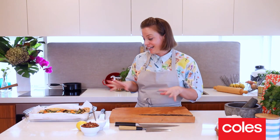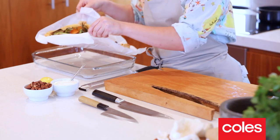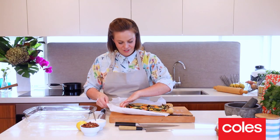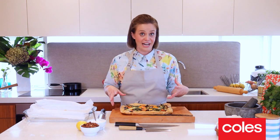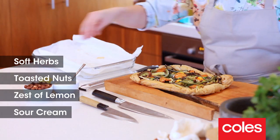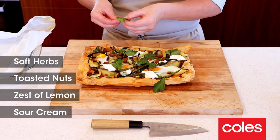So I've just finished baking the tart. I'm going to take it out of the baking tray and pop it onto my serving tray — just gently slide it off. And then we're going to finish it with a few little garnishes: I've got some roasted nuts, a little bit of sour cream, maybe a bit of lemon zest, and some fresh herbs to finish as well.